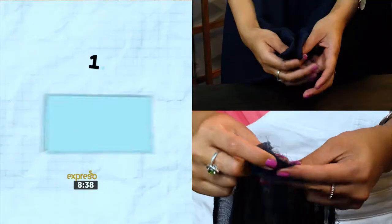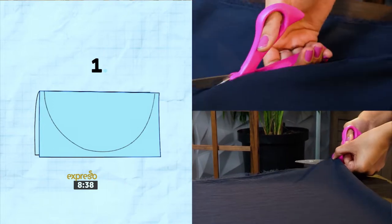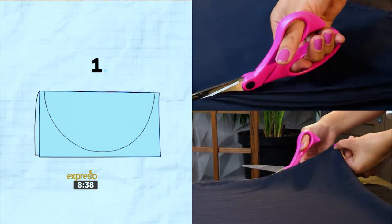Start off by folding your material in half, then again in half, and we're going to cut a quarter circle. Once you open your material you'll be left with a perfect circle.